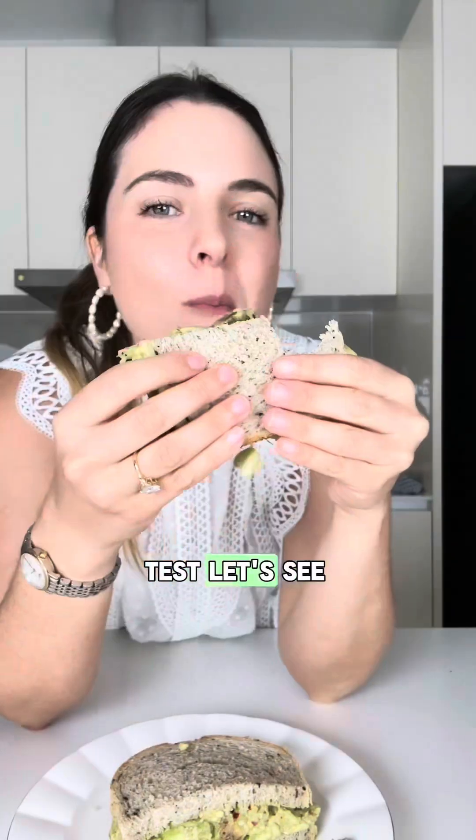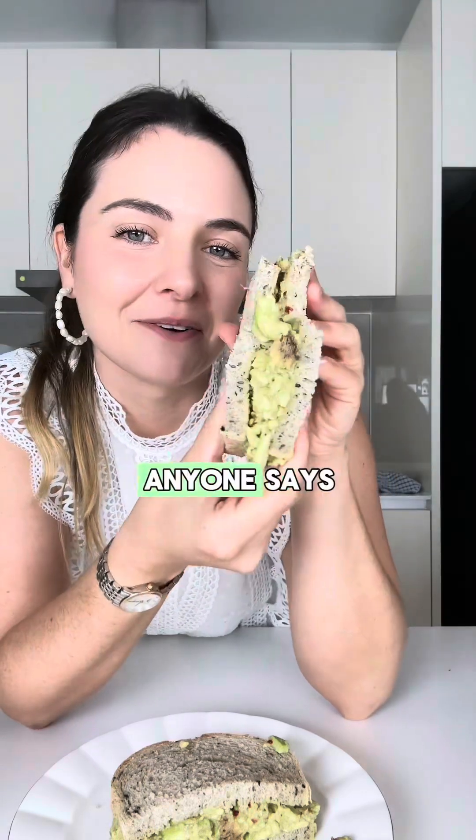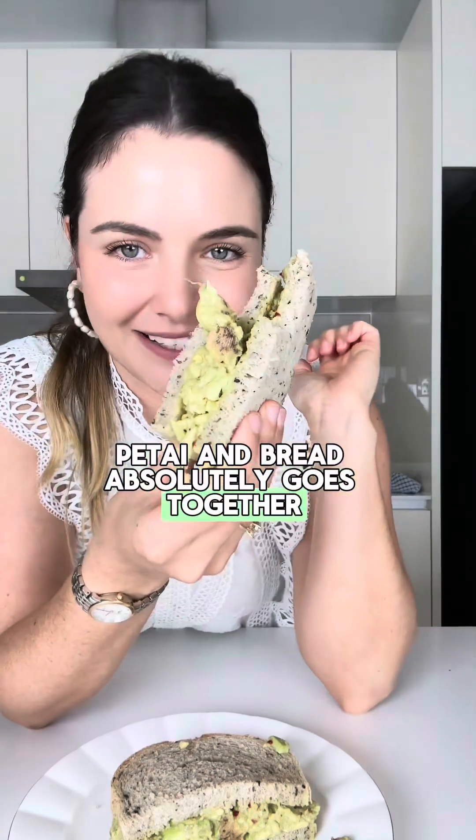Time for the taste test, let's see. That is just an absolute flavour explosion. I don't care what anyone says — petai and bread absolutely goes together.